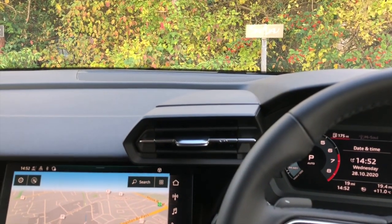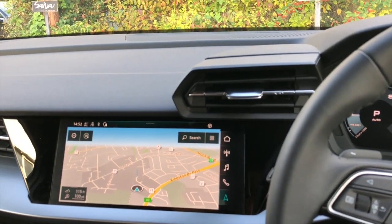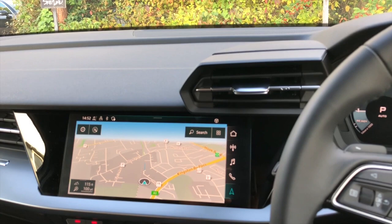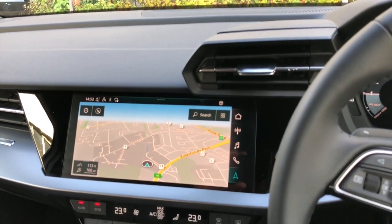Hello, Adam here from Satnav Systems. Today I want to show you optical parking sensors installed on this latest Audi A3 — this is the 2020 model, 8Y chassis.